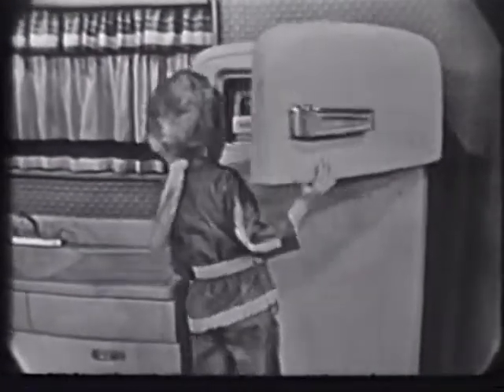Maybe your little Davy Crockett didn't kill him a bear when he was only three, but you just watch him. Watch him crack down Swanson quick frozen chicken parts in the freezing department of your refrigerator. There he goes. And success!